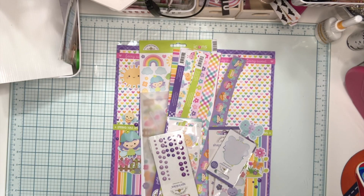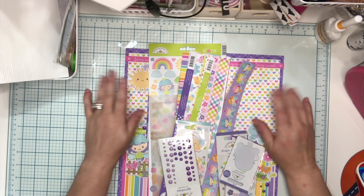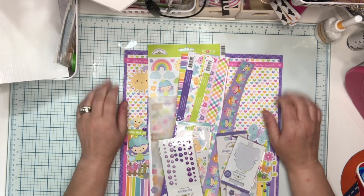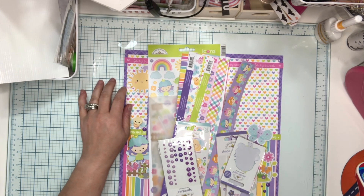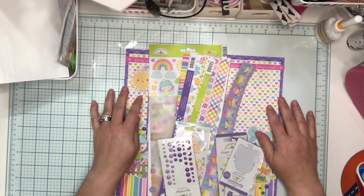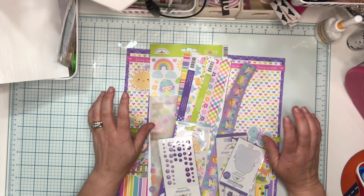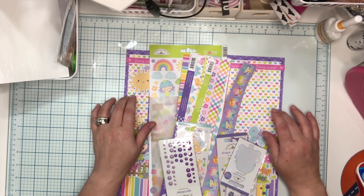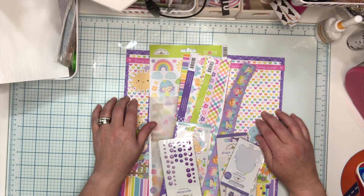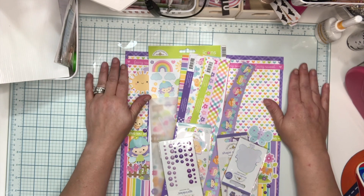Hey friends, it's Jenny and I'm here to share with you another layout that I made using my Through the Seasons kit. Through the Seasons is something I do with my friend Ginny Linguini from the Grove Cave along with several other people. Now this is the Doodlebug Fairy Garden kit. I've used some of it before but I did put everything that I have left in the kit.